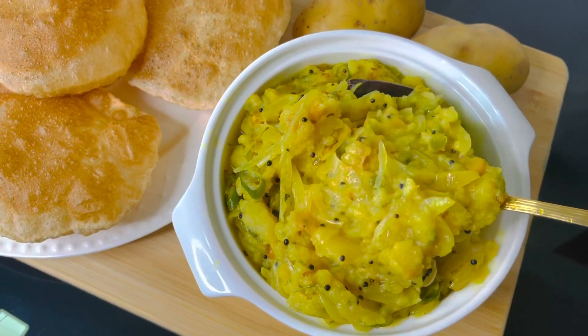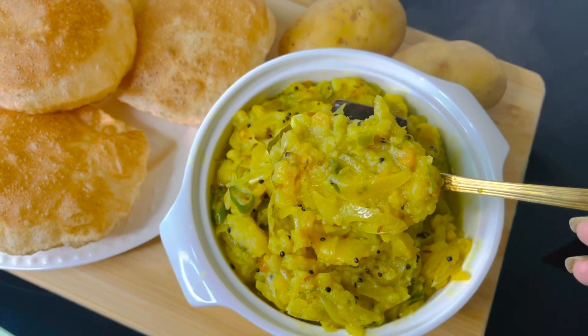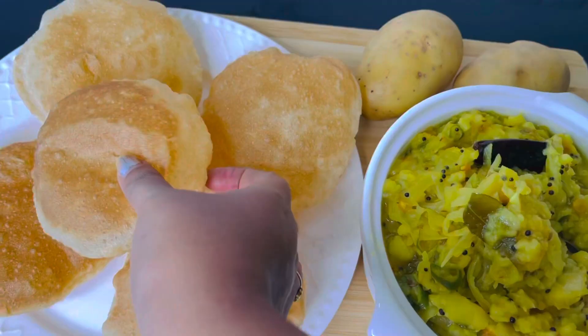Hi dears! Today I am making almost everyone's favorite Puri Masala or Puri Bhaji. It always tastes best with Puri but it also goes well with chapati and roti.